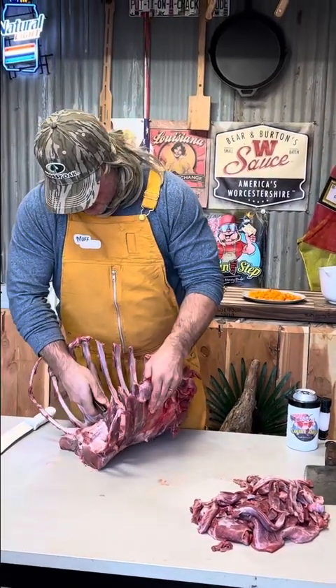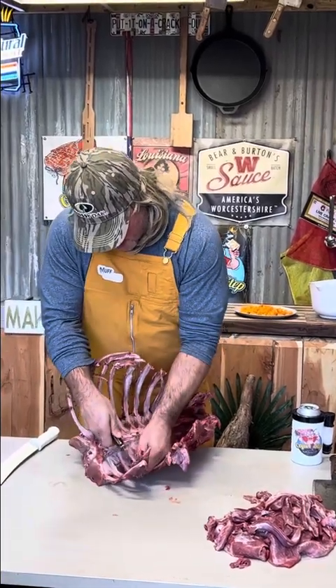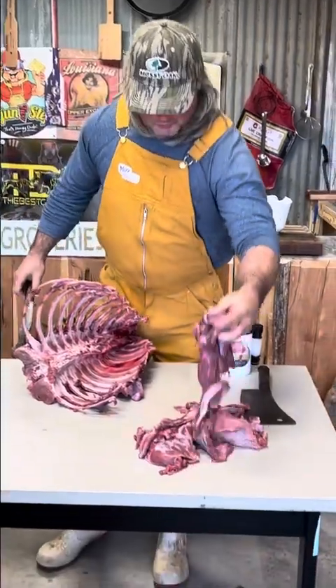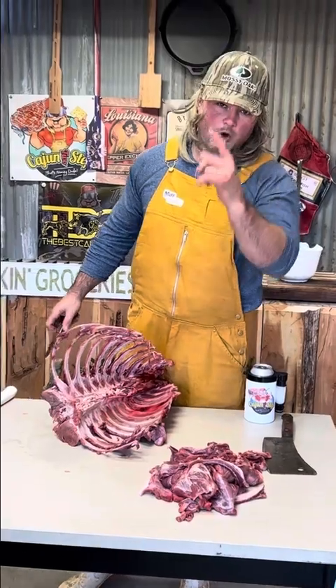Start right there, go all the way — boom. Look at the meat I already got from just the ribs and the side. That's a lot of ground meat y'all are throwing away. Don't do it — do your own meat.